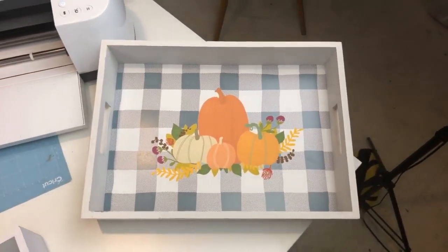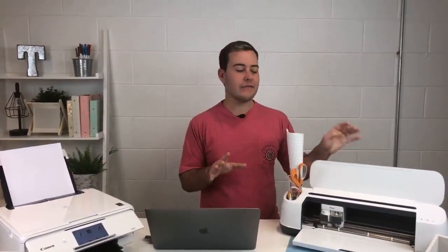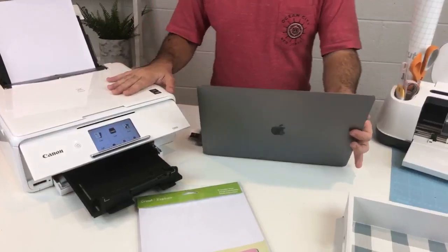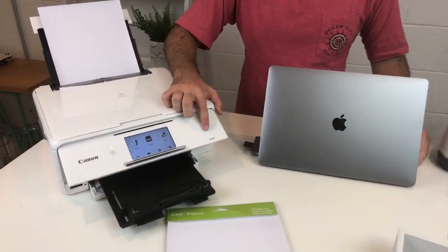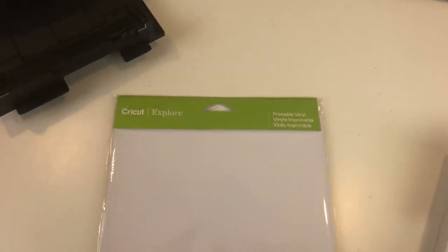I am super excited today because we are working on some really fun print and cut projects — making this serving tray right here. Print and cut is one of my favorite things to use, and it is definitely something you need to know how to use if you have a Cricut Maker or Cricut Explorer. Our highly recommended printer is the Canon TX S8120, which is under a hundred dollars. We're also using Cricut printable vinyl today, which we highly recommend.